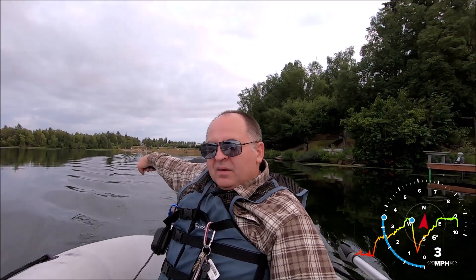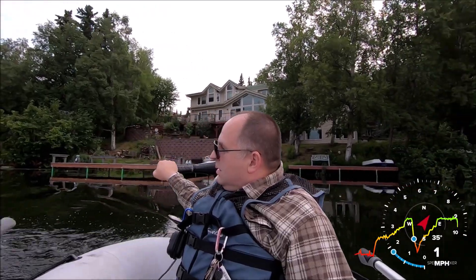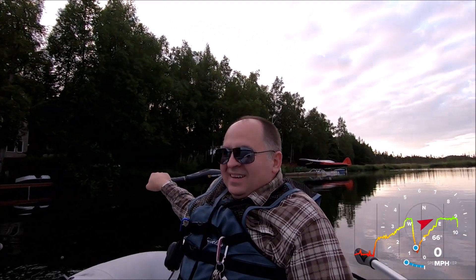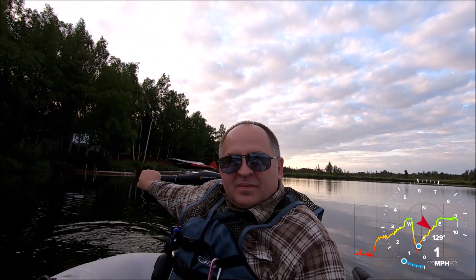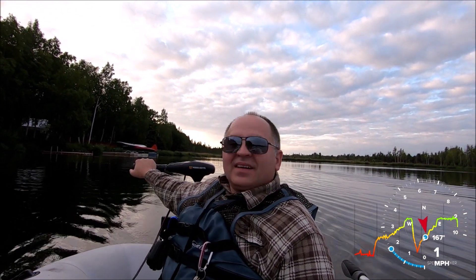Let's turn around and then we go back. Okay, now we start — we will go back on our own waves. It's kind of funny, we just created our own current and now we're going against that current. Let's see — second gear.